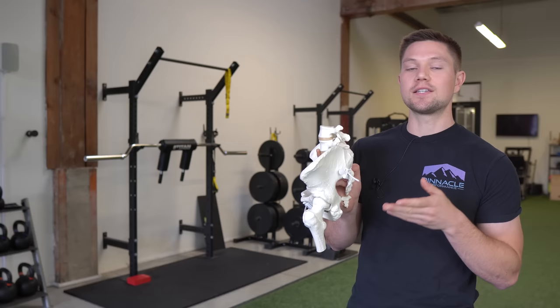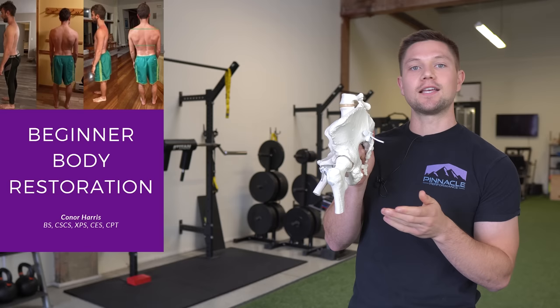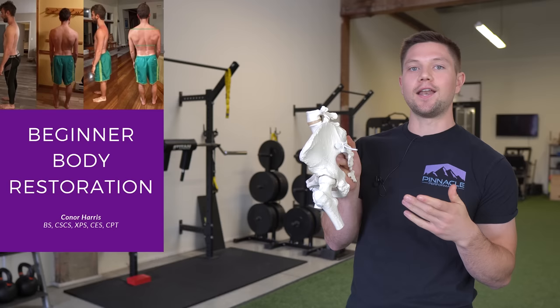This is a staple principle within programs like my beginner body restoration program. A primary goal of that program is to get the pelvis and other joints into a more neutral position, so we can have better access to move into internal or external rotation as needed — as opposed to doing a bunch of stretches and foam rolling drills that don't educate the body to move into better positions and hold them.